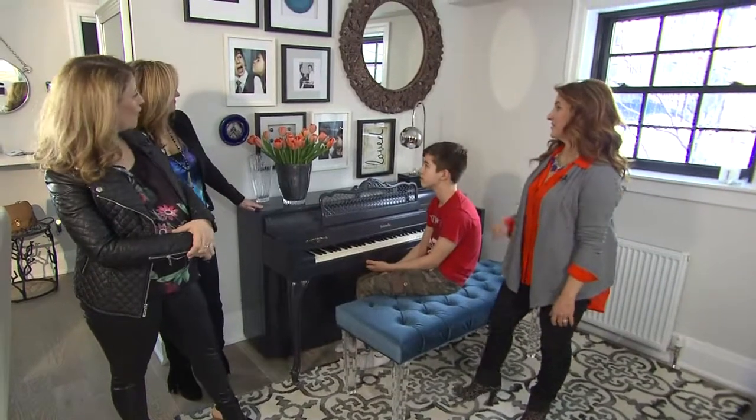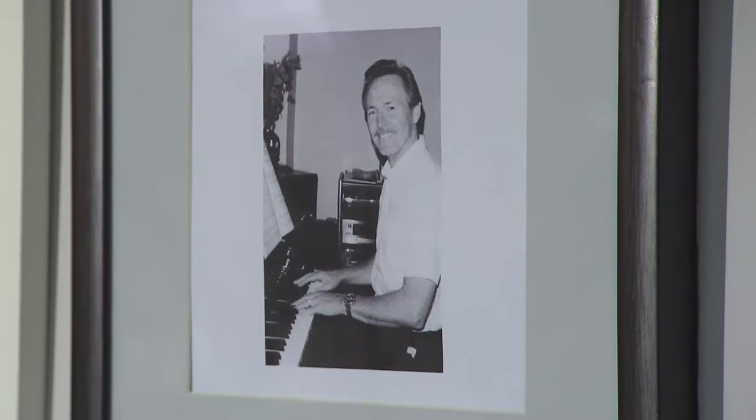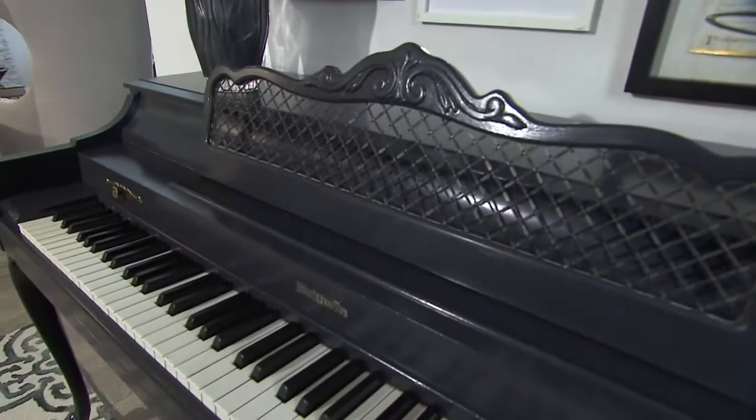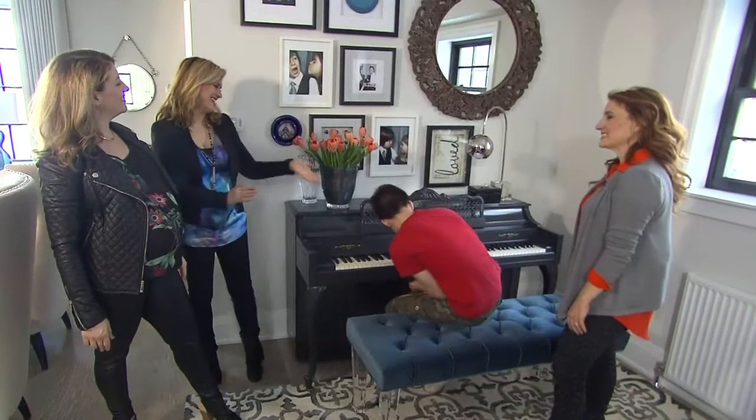We've also got a bit of an art wall for you. I love that your dad's there. It's a combination of just some affordable art from HomeSense, but also with your family pictures, starring Jackson as well, looking very cute — Jackson and Georgia when they were just young.